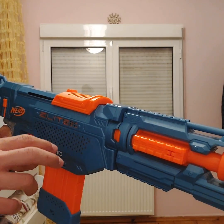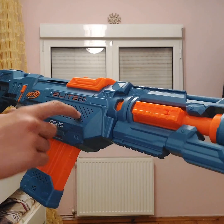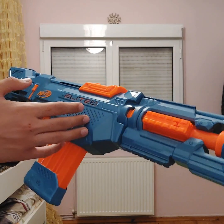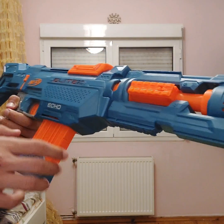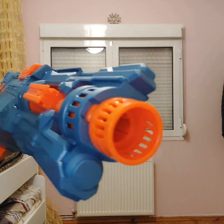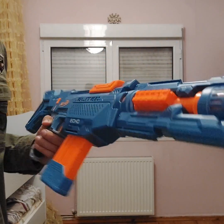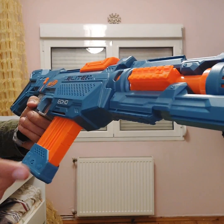Hello everyone. In this video, I'm gonna show you basically a tutorial on how to reload the Nerf Elite 2.0, the eco one. I've had this weapon — or toy as they would call it — for a long time, but I haven't really used it for like months. So I thought of actually making a basic tutorial for this weapon. This is how to reload the weapon in just four steps.